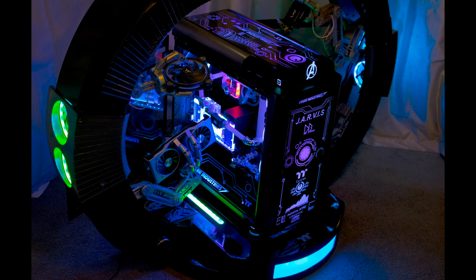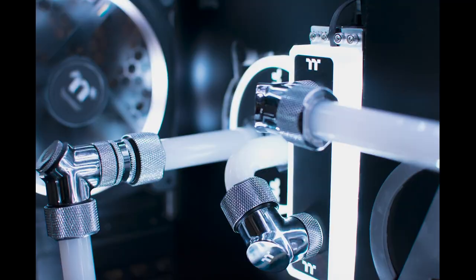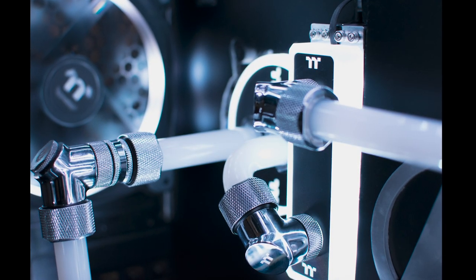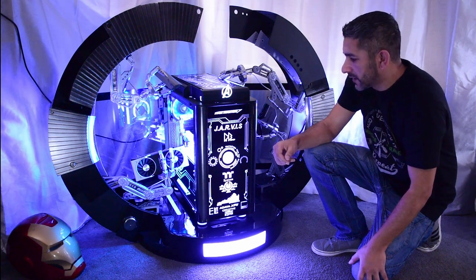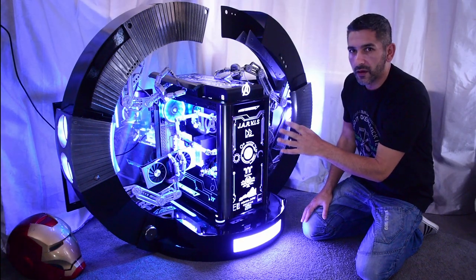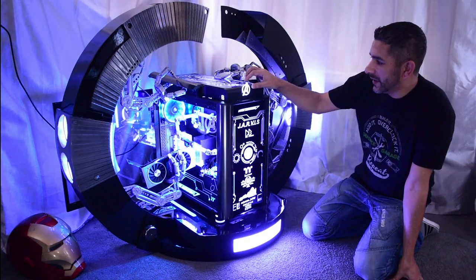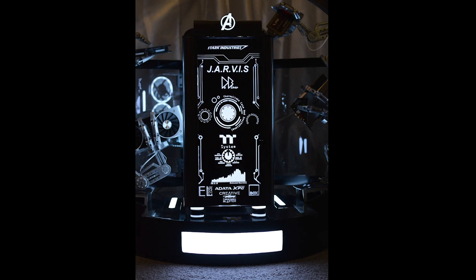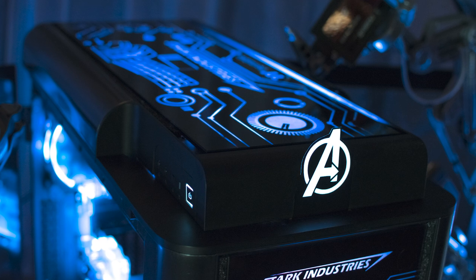All the cooling has been provided by Thermaltake — we've got the 360 radiators, the D5 pumps, and the DDR in this build is also watercooled, which is the first time I've ever used watercooled memory from Thermaltake. We've got some ring trios on both sides — they're not actually cooling anything, they're just there for the effect but I think it looks really nice. You can have just about any sort of pattern with the lighting. Another lighting effect I achieved was thanks to EL tape, seen on the top of the case here — the Avengers logo. It's very thin and can be cut to just about any shape.